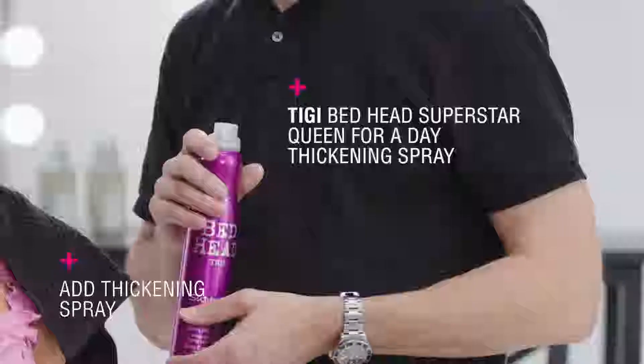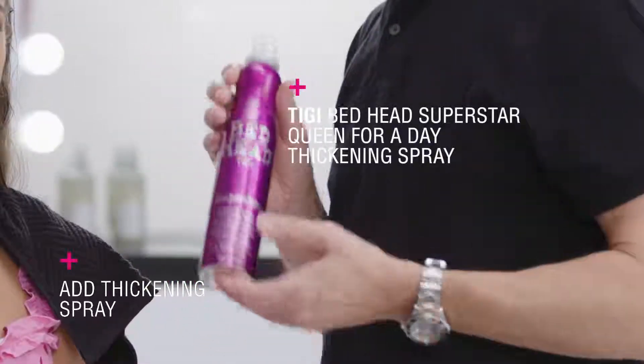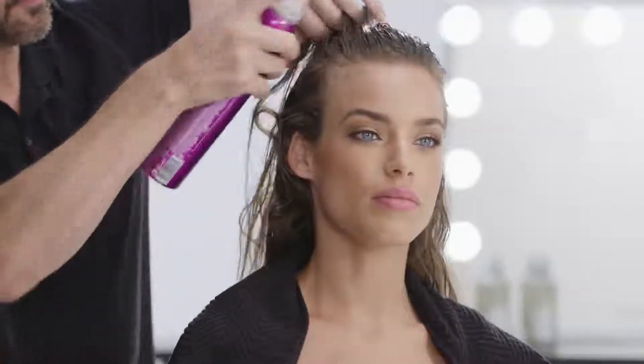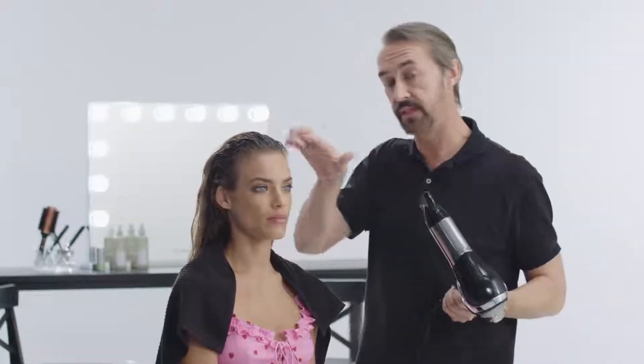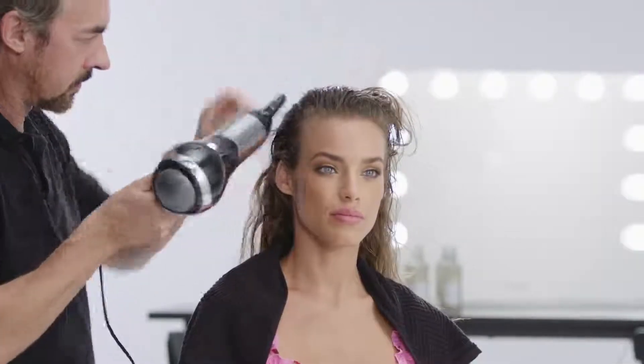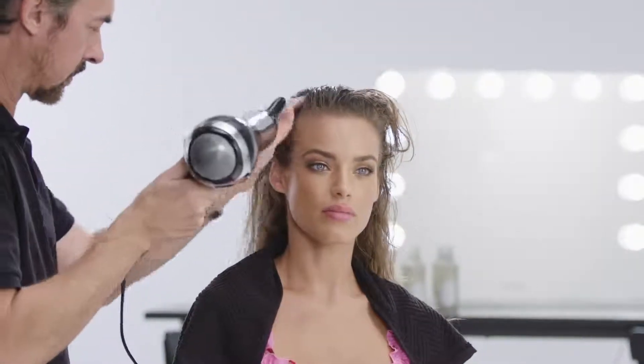The next step is to use some thickening spray through the hair. The point of this is to get the volume and the support in at the root, because we want to create a bit of lift on the hairline. We start by drying the product into the hair. The secret is to lift the hair up from the head, blow dry it, and hold the hair up in that position before you release — that's what's going to set the hair and give it that volume.